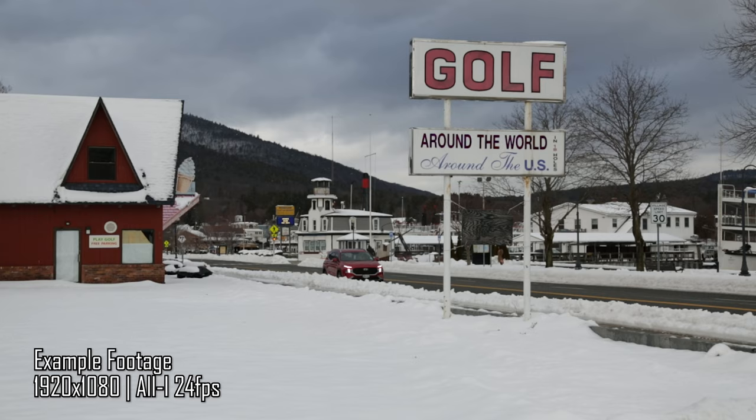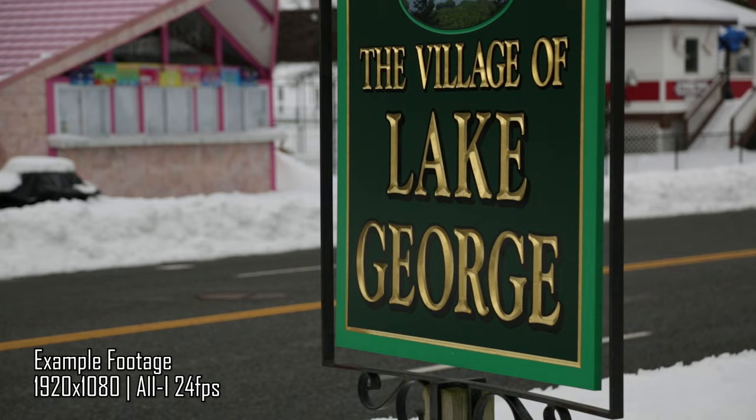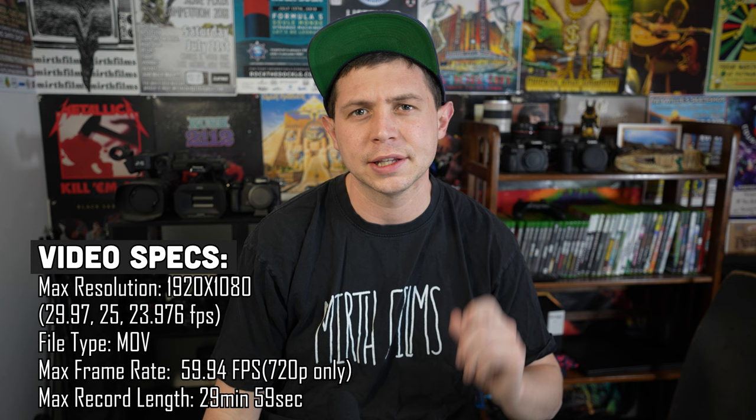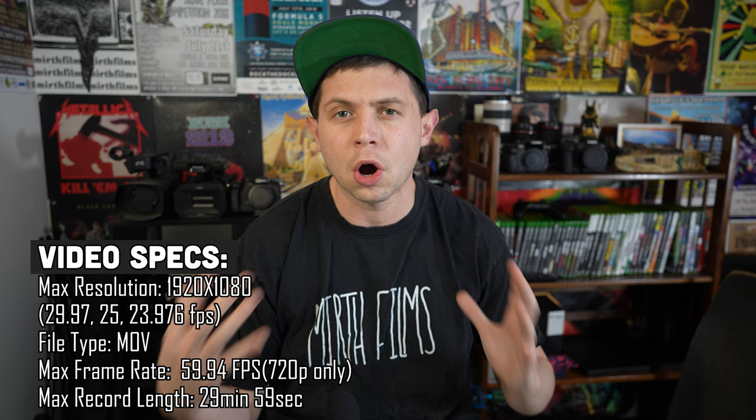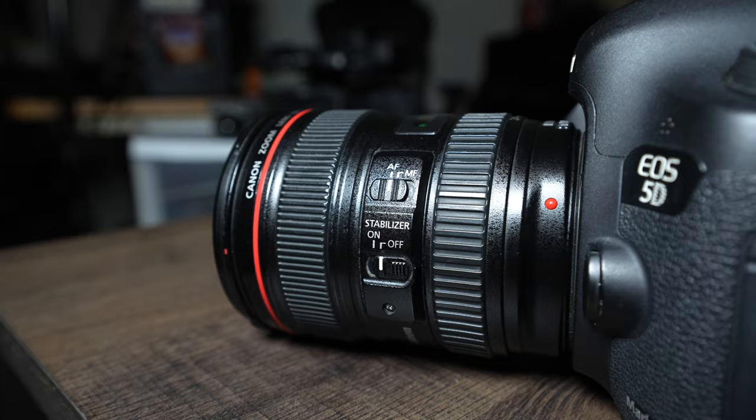If you're looking to use the Canon 5D Mark III for video, forget it. This camera is not great for video in 2023, especially when 4K is the standard. This camera can shoot up to 1920 by 1080 at 29.97 and 24 frames as well, and it shoots in All-I and IPB. I don't ever really use this for video. Most of my cameras, if not all, have 4K, so this is strictly a photo camera for me.